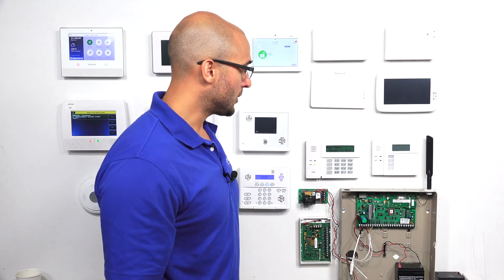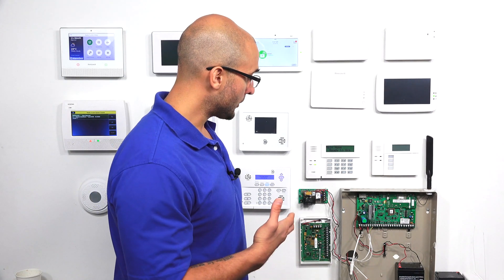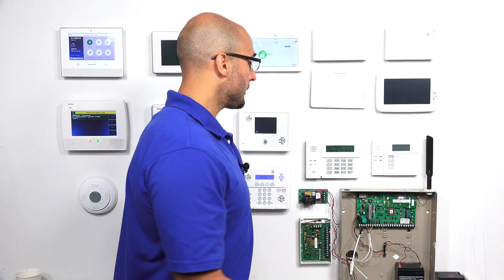If you're in this situation and you do want to readdress the keypad, what you actually have to do is reset the system and then press 1 and 3 within 50 seconds of the system powering up. So let's give that a shot.